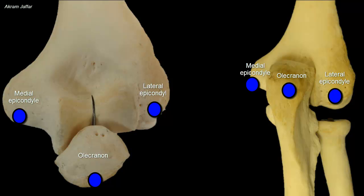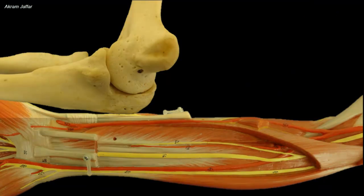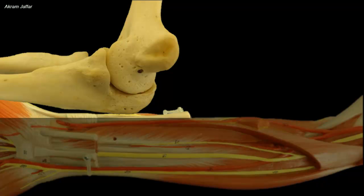The normal relations between the epicondyles of the humerus and the olecranon are important to know because they might be disrupted in certain elbow injuries, for example, dislocation of the elbow.